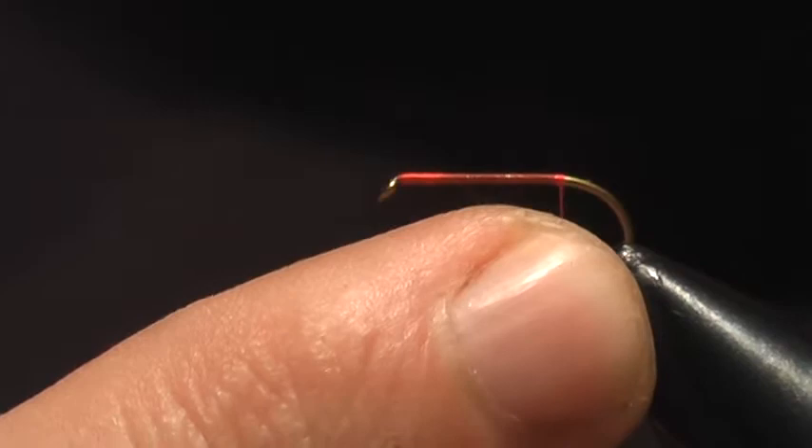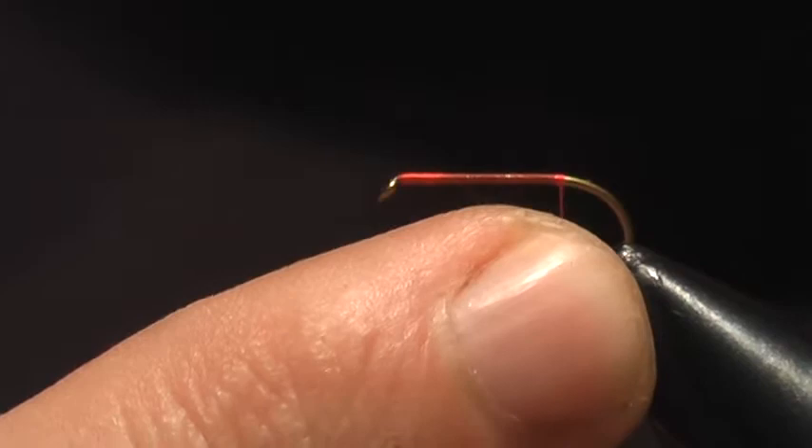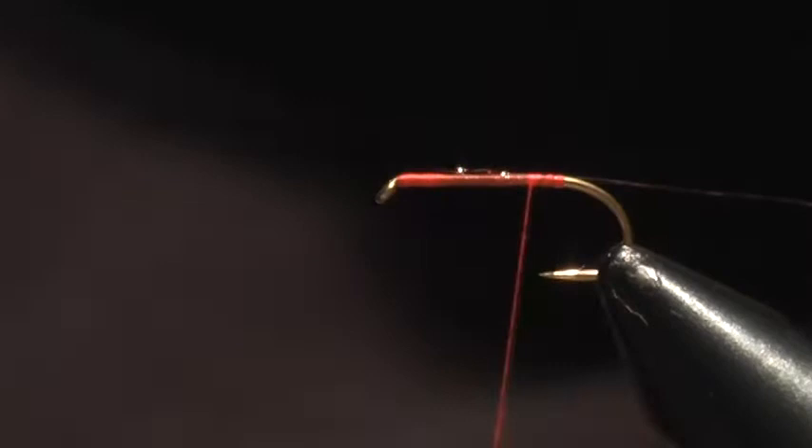Now for the ribbing on this, because it's a dry fly slash emerger, I'm just going to use some Crystal Flash. And then for the body, I'm going to use this UV Chewy Skin, and this is an orange color.